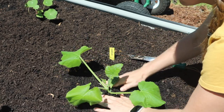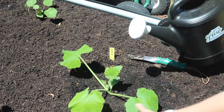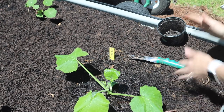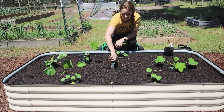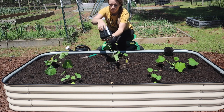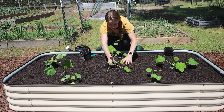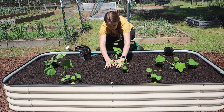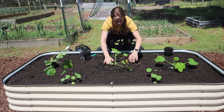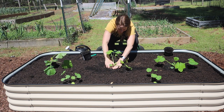At this stage they're still kind of delicate, so we just want to be gentle with them while they get established — cool water gently. Let's do the other ones. Oh look, there's a ladybug on here! These have been in my greenhouse and I had not seen a ladybug yet — what a cool discovery. Just love it when that happens.